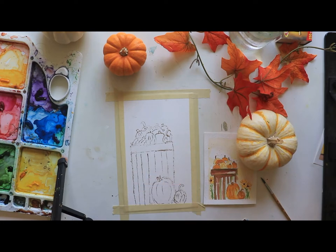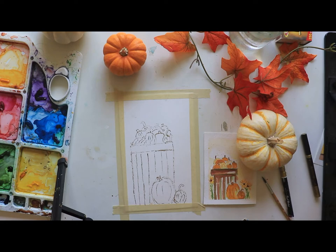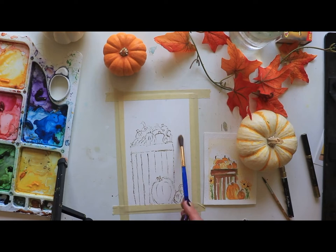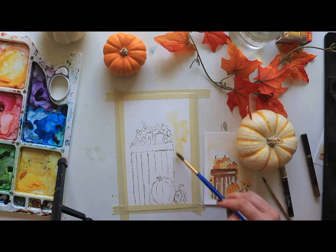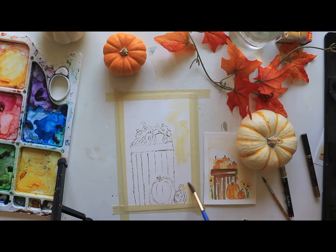I'm going to take some gamboge — we're still playing off of our fall palette — and I'm going to do a really nice loose wash all the way around, adding in some more water and going around the edges. Keep it pretty wet as we're going to add in some other colors. I'm going to pick up some more gamboge and move again around my pumpkins. The last few times we've left it white and done some splattering, but just to mix things up, I've got more gamboge and I'm going to lay that down here.